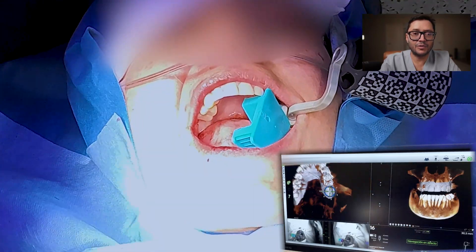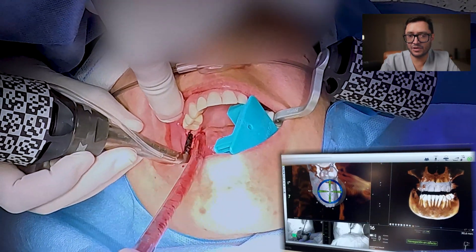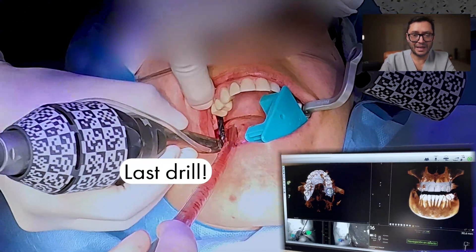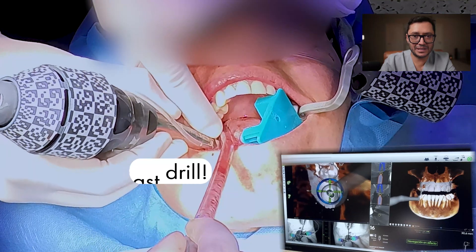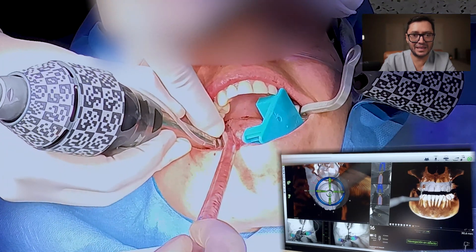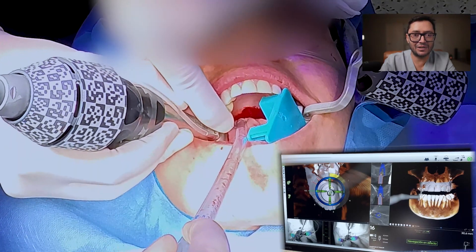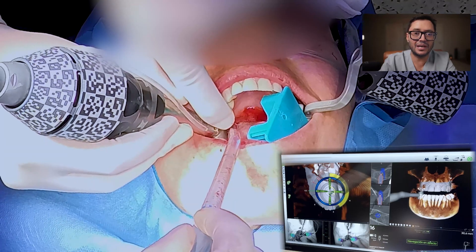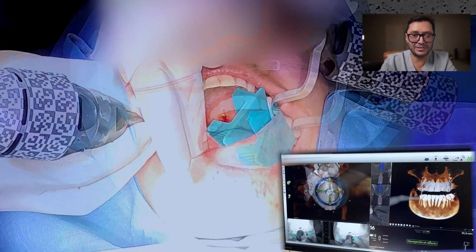One of the good parts of this kind of surgery is that it's minimally invasive, so we don't even have to make an incision. For this, I put the first drill and after that I take a biopsy punch, use it, and take out a small cylinder of the mucosa. Then I keep on over that with the rest of the drills.